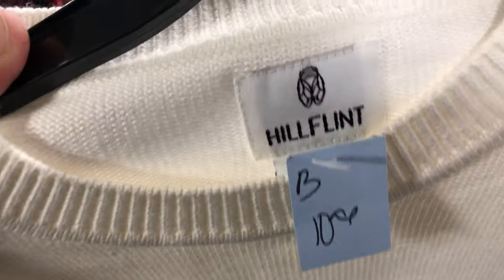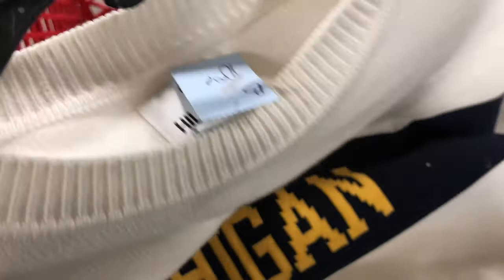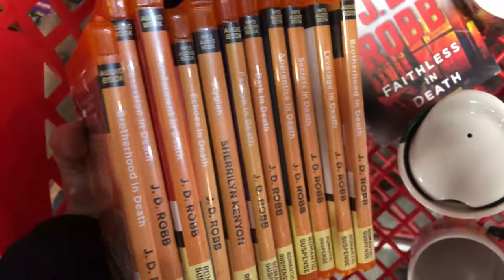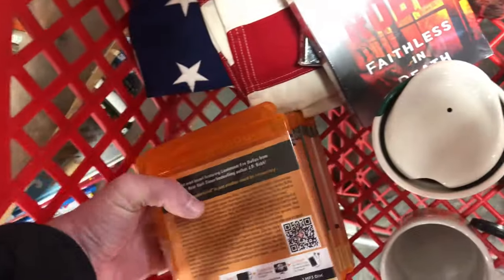This next brand, Hill Flint — I think they're liars, kind of joking, but based on the scarab beetle on that tag and the articulation needed to make that design, this is not like a 1950s style sweater although it does appear that way. There's a stain on it and they want 11 bucks for it. I looked up comps on eBay — maybe 40 to 50 bucks — but that stain is a wild card, so I said I don't want to deal with this.